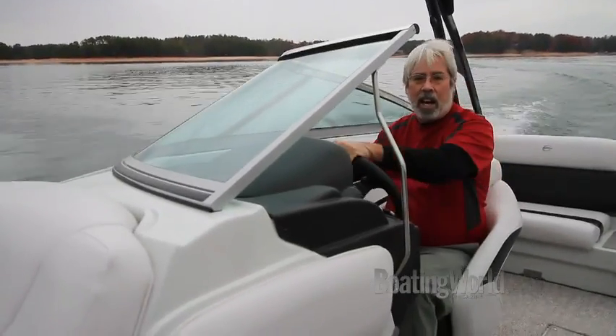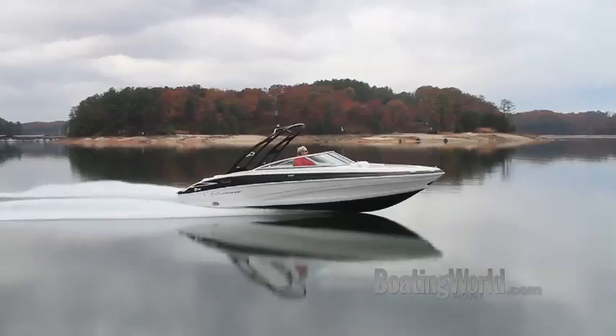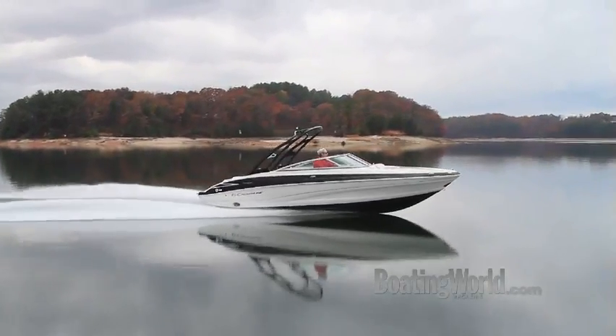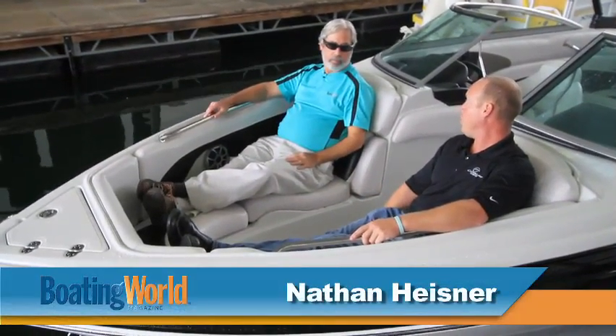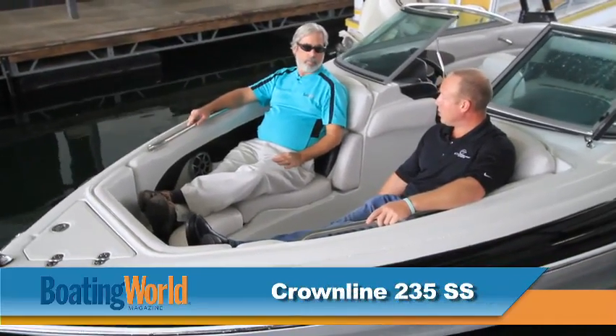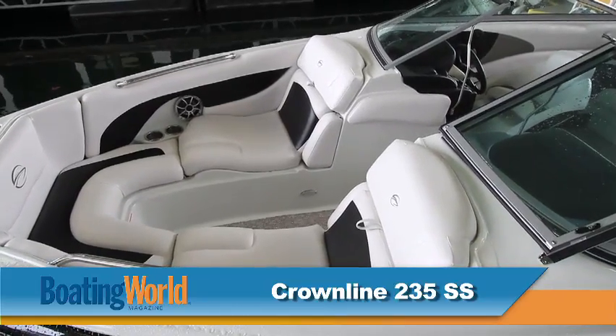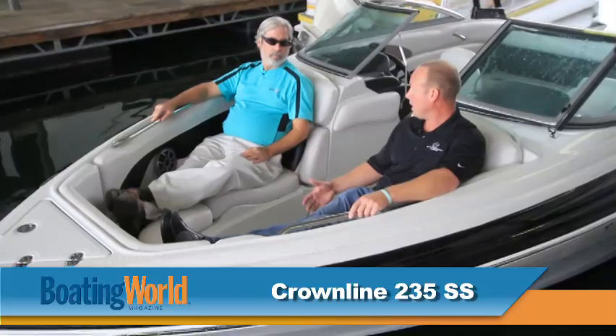Let's head back to the dock and check out some of the features. The 235 comes standard with a hot tub seating configuration. There's a 3.5 inch block foam base under that seat cushion with a 1.5 inch pillow top — very squishy and comfortable to make for a comfortable seat.